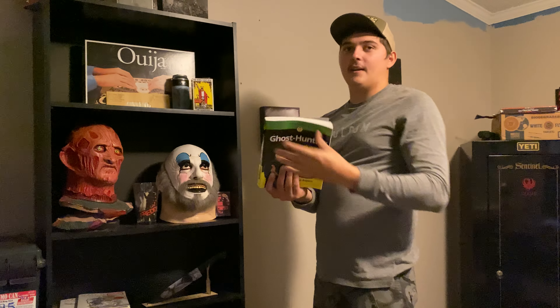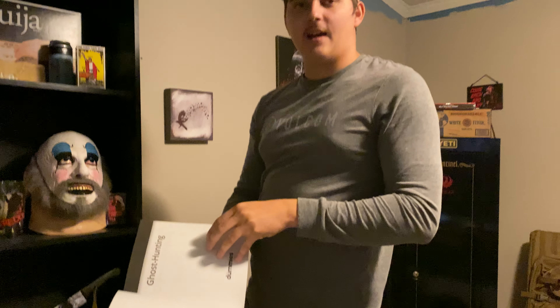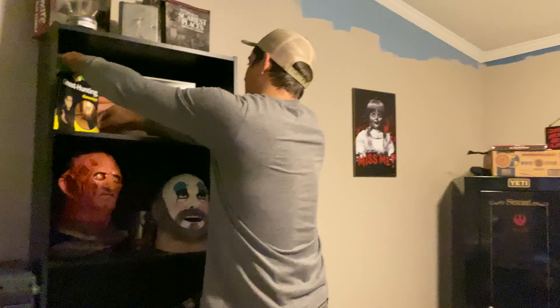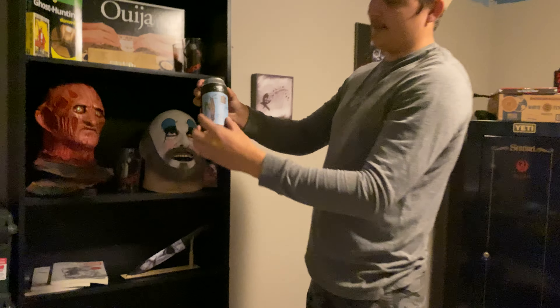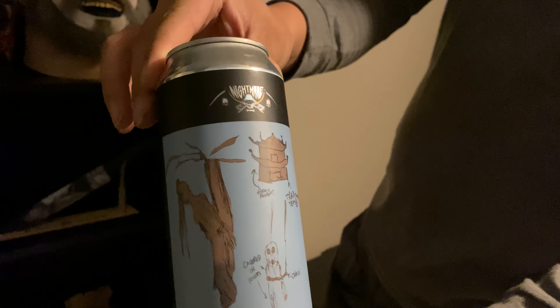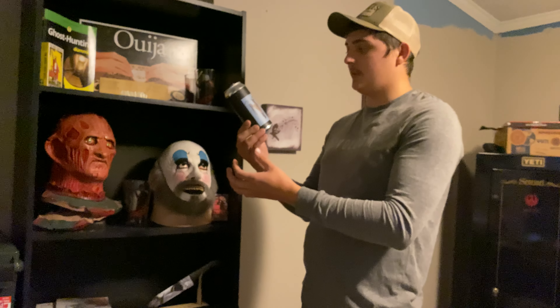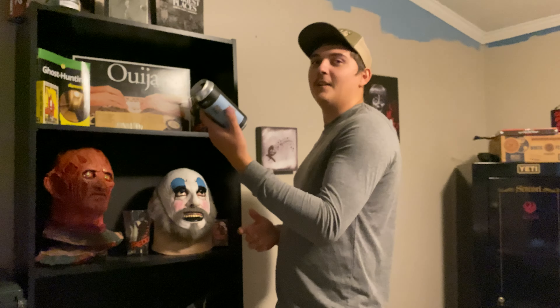This is actually Zach Bagans' book — the guy from Ghost Adventures on Travel Channel, if you ever watch that. That's his signature in there. My sister actually got me that. And I've got this really cool beer can from this weird beer brand called Nightmare. They've got a few different cans, and each can has a different horror theme on the front. This one's like hanging people — it's kind of creepy, so I put it up here.